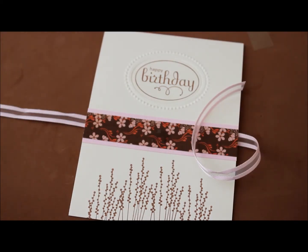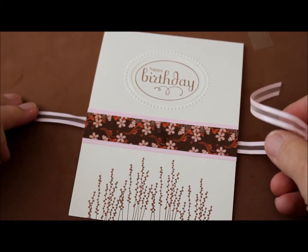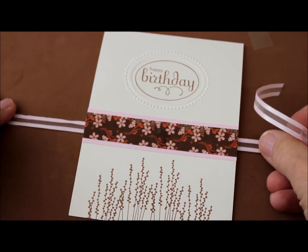I'm going to show you how to use a glue dot to make bow tying and knot tying super easy. This is a trick I recently learned and it is wonderful.